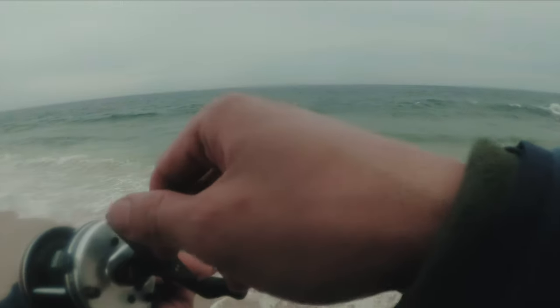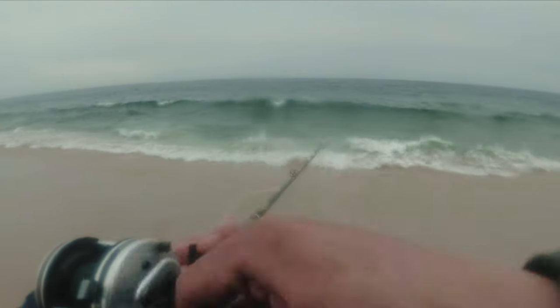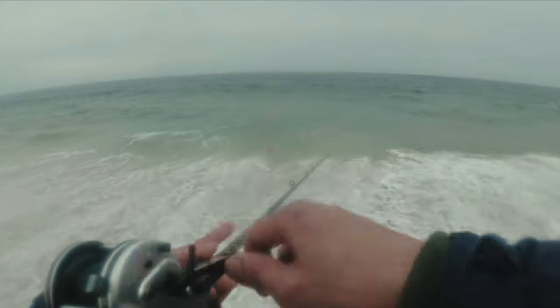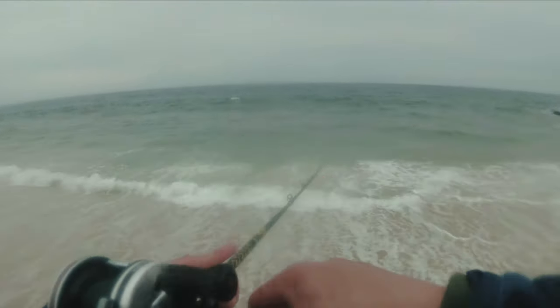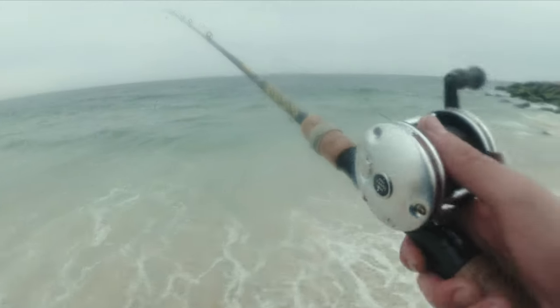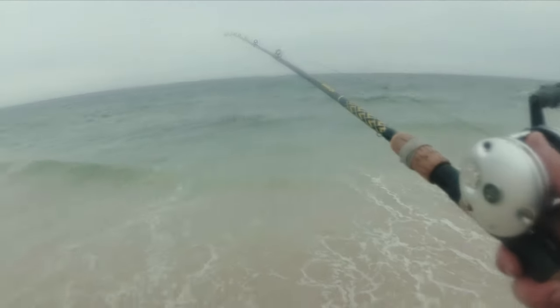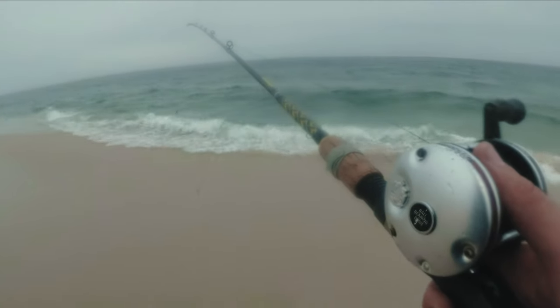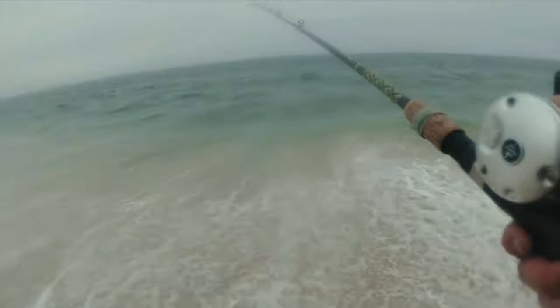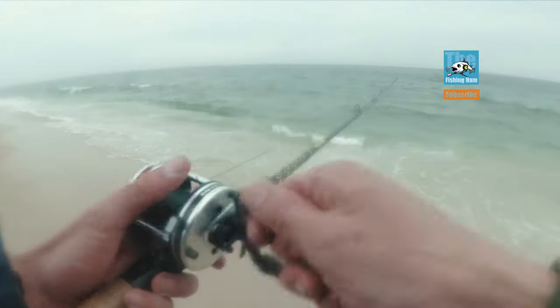This is a pretty interesting scenario. You can't fish on the jetty, but you can still fish around it. Especially on the beach, the structures aren't just the jetty itself — it's also the troughs, pockets, and holes that the jetty created. Keep that in mind: you cannot fish the jetty, but you can work the structure it creates.